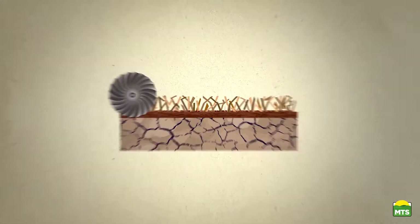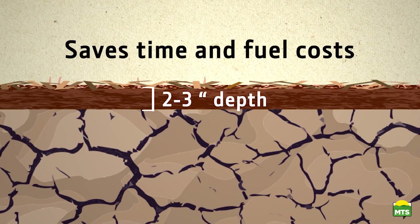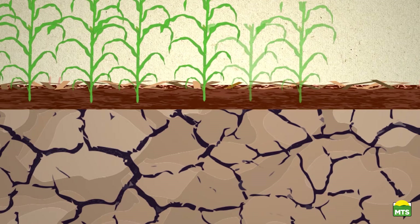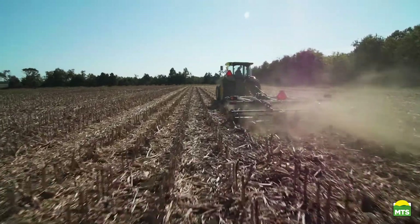When planting season rolls around, these vertical tillage tools can also prepare a smooth level seedbed at the two to three inch depth, all in one pass. That helps save time and fuel costs again. And because the soil has been able to retain moisture and build nutrients over the winter, you've improved your chances for producing good crop yields while keeping your input costs controlled.